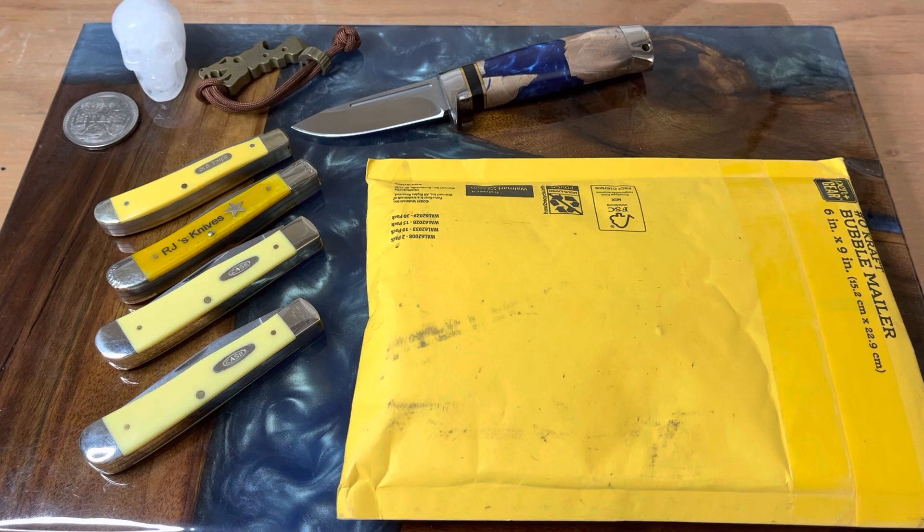Since I'm bringing everybody in on this, I brought all my yellow trappers out, because yellow trappers make me happy — but also it's kind of an initiation. These yellow knives, they all get together and talk. These guys had heard that a new yellow trapper was coming, so they all wanted to know about it.